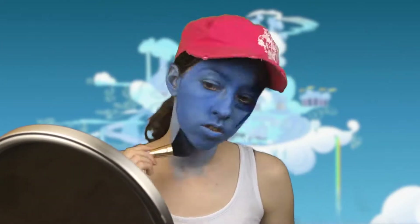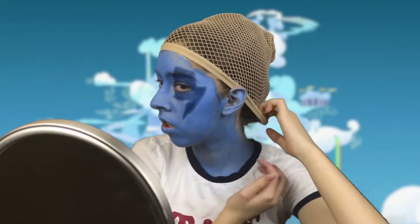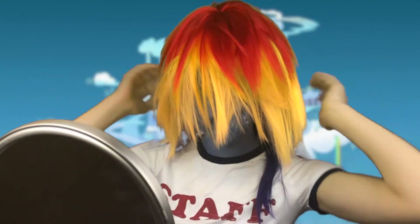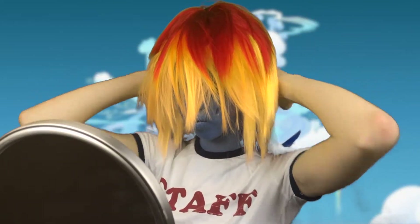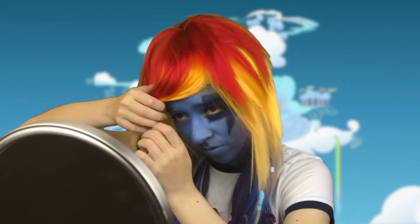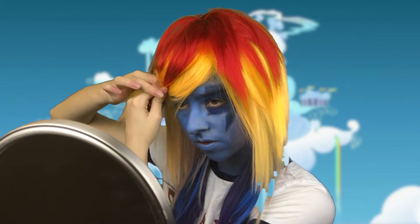Painting the rest of myself blue and making sure that my neck is well blended with my face. Put on my wig cap, then my wig. And as you can see, the bangs might be covering up my face a little bit, so I decided to stylize them by bringing them to the side and doing some major pinning.